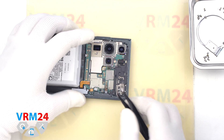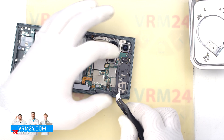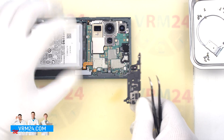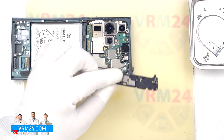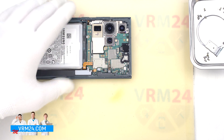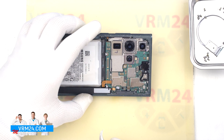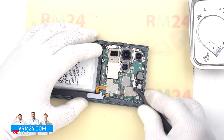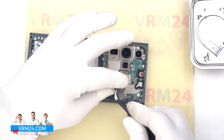After that we can detach the cover with antennae — hook the edge and detach it. We have a sensor on the cover. Then we can remove the front camera. In our case the camera was easily detached, but you may have it firmly glued.